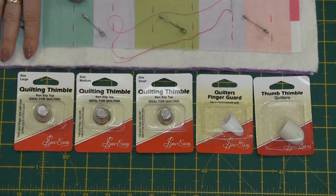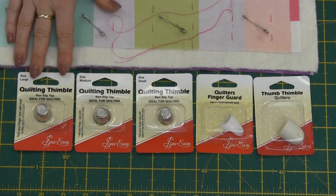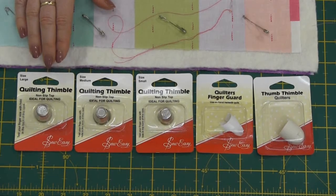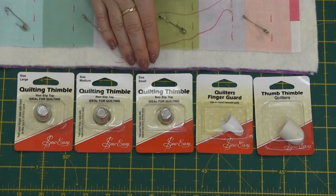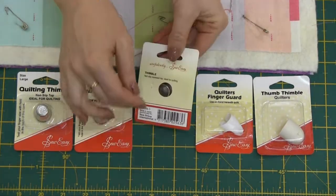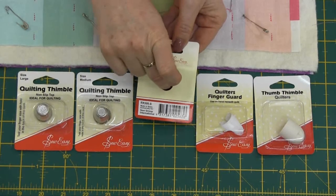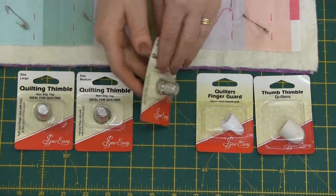Here are some other handy accessories from Sew Easy. Good old quilting thimble. Now they come in all different sizes so you've got your large, medium and small. All of the packs have got a little hole in the back there so you can actually just size up your finger there to make sure that you do come home with the right size.